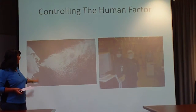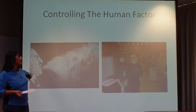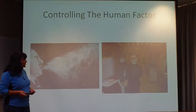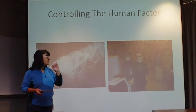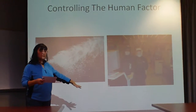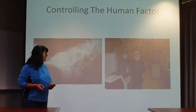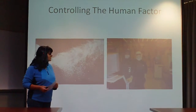The human factor — someone sneezes and look how many particles it throws all over. To keep the particles down from humans, people are fully dressed with nothing showing. You have glasses, hoods, masks, and gloves. That's how it keeps the human particles down.